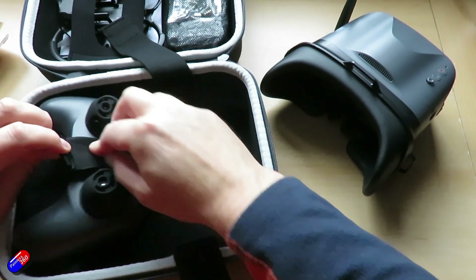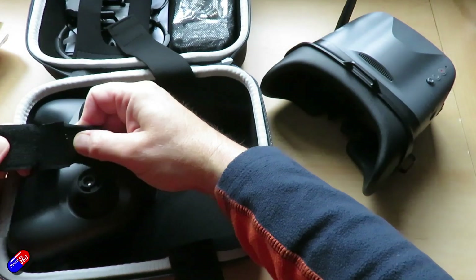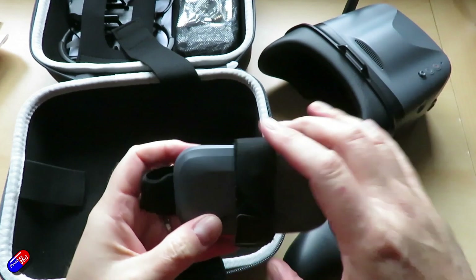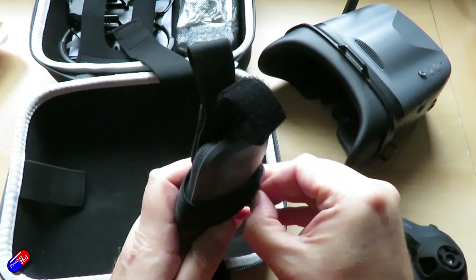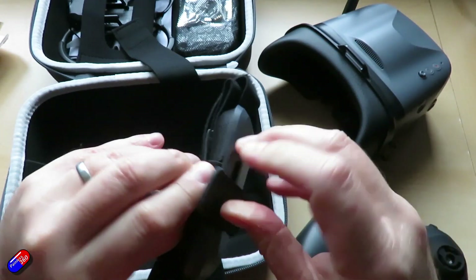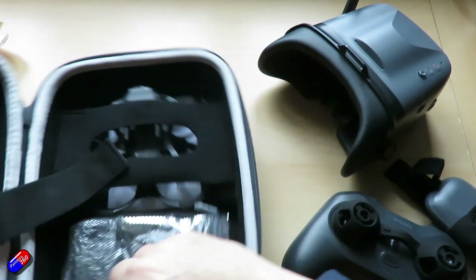Flight time on this is claimed at 10 minutes because of the 2S bigger battery. The motors are 1103 10500 kV units. It's a little bit bigger than the previous version at 100 millimeters. The port is a BT 3.0 port and it uses Gemfan 2.2 propellers.